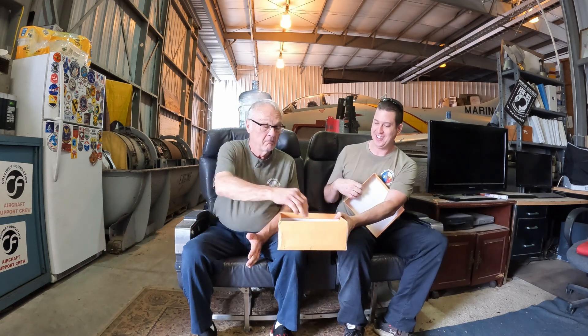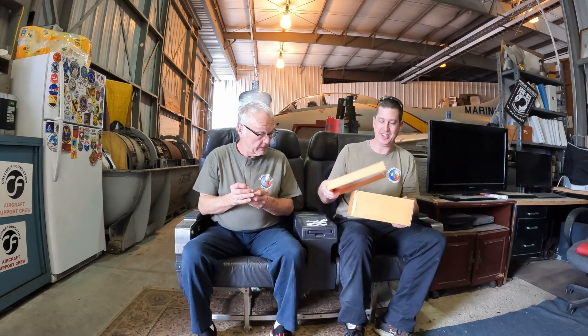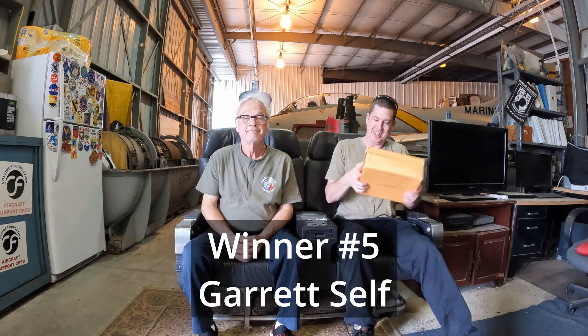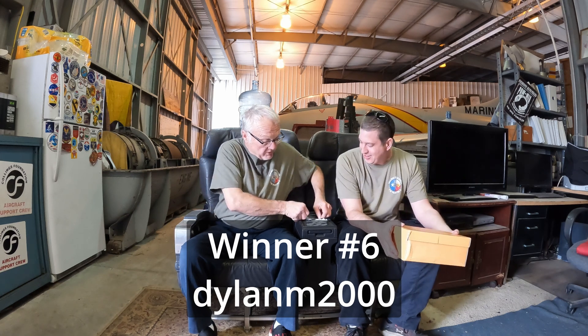It would be fantastic if shoebox of fun got pulled — oh, that would have been great! Let's go over in one of these corners here. Who do we got, who's lucky number five? Number five — Garrett Sylf! Nice, congrats! And for number six — drum roll — Dylan, Dylan M2000! Congrats, congratulations to all of you!